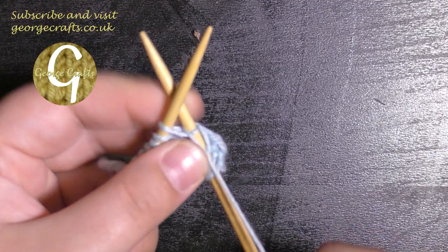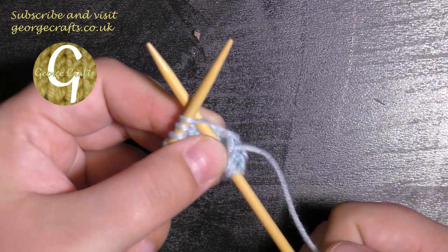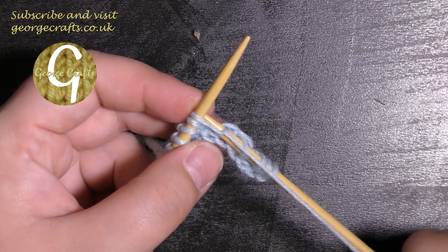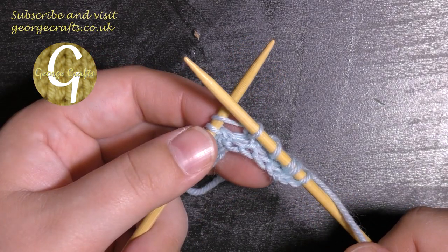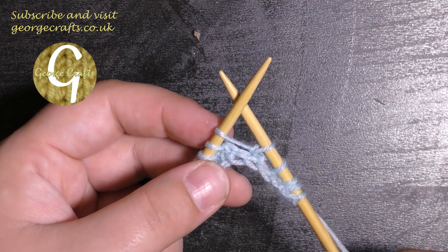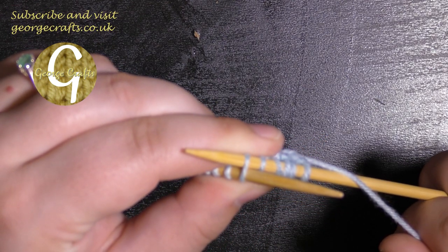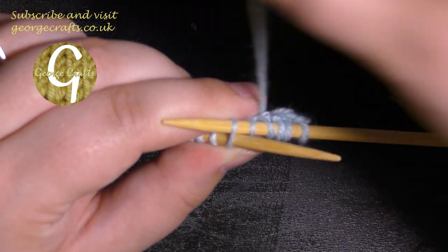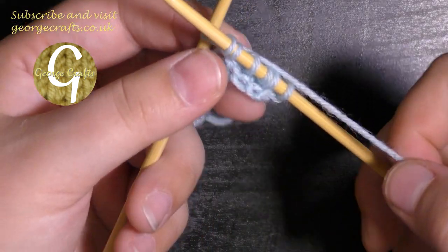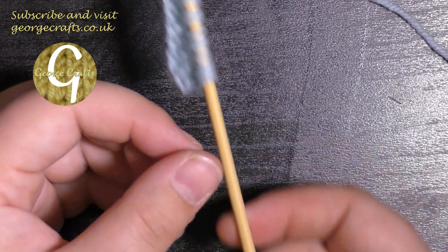We're going to knit one and now we're going to do the increase again. So the right hand needle goes into the stitch behind the left hand needle and the yarn goes around the needle. We bring the right needle through with a loop of yarn on and we leave the stitch on the left hand needle. Then take the point of the right hand needle behind the left hand needle and bring the right hand needle through the back of the stitch. Wind the yarn around the right hand needle again and bring that loop through to the front. Then you can take the stitch off the left hand needle. So once you've done that you can purl.